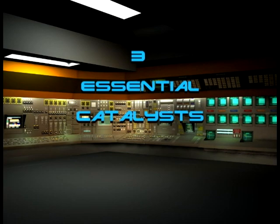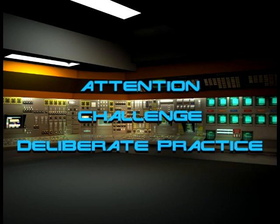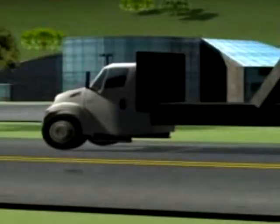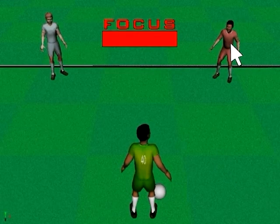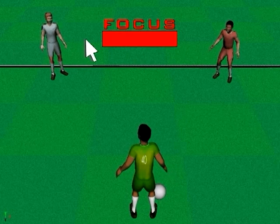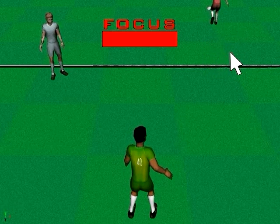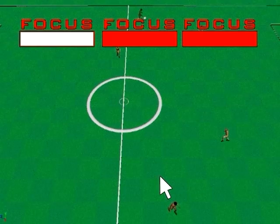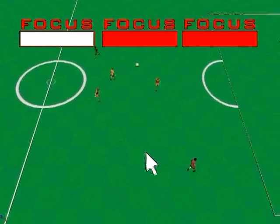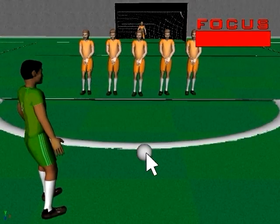Three essential catalysts are necessary for long-term retention of information or technique, essentially rewiring the brain: attention, challenge, and deliberate practice. BodyWave training scenarios demand the attention of the trainee to activate and control the training scenario. Varying levels of difficulty, complexity, and stress can be added progressively to provide continued challenge. BodyWave facilitates deliberate practice by providing direct feedback regarding attention, stress reduction, and success in the training environment. It can even be used with multiple trainees simultaneously, and can also be used in the field to determine these factors in the actual working environment.